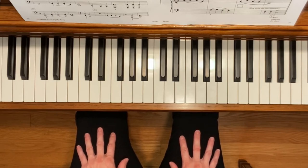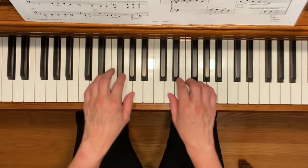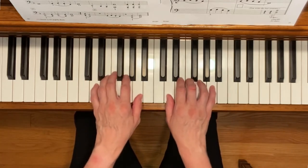This is Legend of the Buffalo. To play this piece, place your hands in the D five finger scale position.